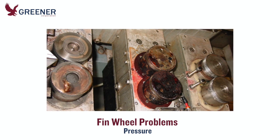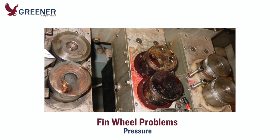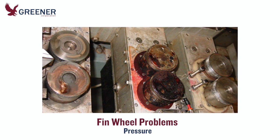Increasing pressure between the fin seals may help you get through a production run, but they should be cleaned or replaced, if worn or damaged, as soon as possible. Relying on excess pressure will further degrade the condition of the fin wheels and wear out the shafts and bearings.